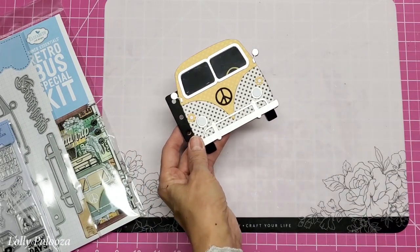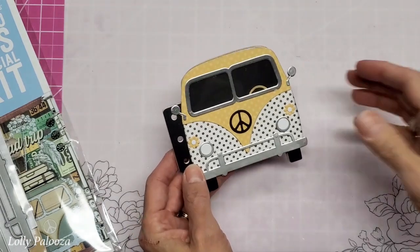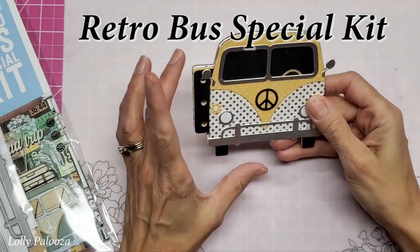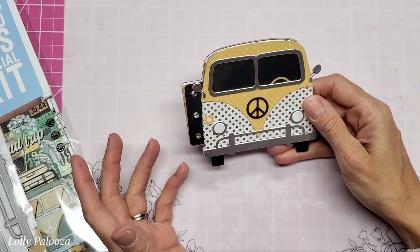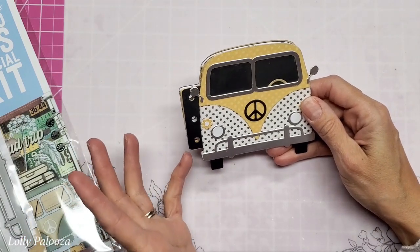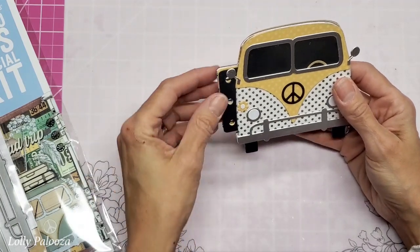Hello everyone! I just had to share this with you. This is the new die set from Elizabeth Craft Designs called Retro Bus. Now in the US we would be calling this a retro van rather than a bus. I want to show you how adorable this is.